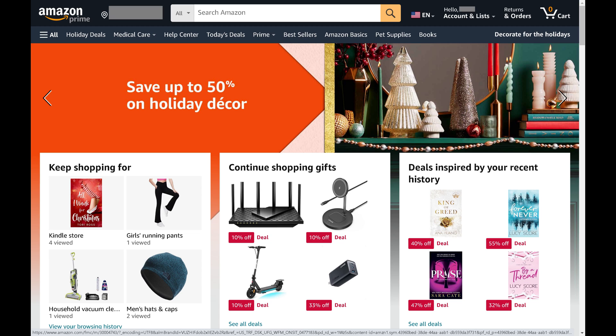Step 1. Open a web browser and navigate to Amazon.com.